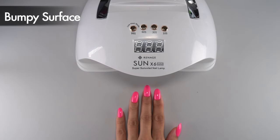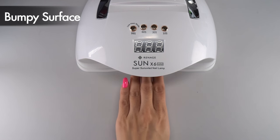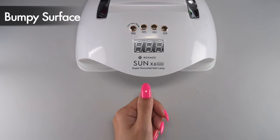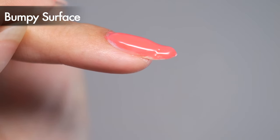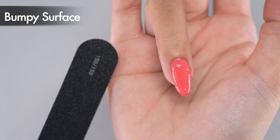When curing the nails under the light, make sure the gel doesn't pull to one side. Hold your index to pinky fingers directly above the light source and position your thumb separately, because the thumb is prone to gel pulling. If you've been careful but still end up with a bumpy surface, you can also use a file to smooth out the bumps.